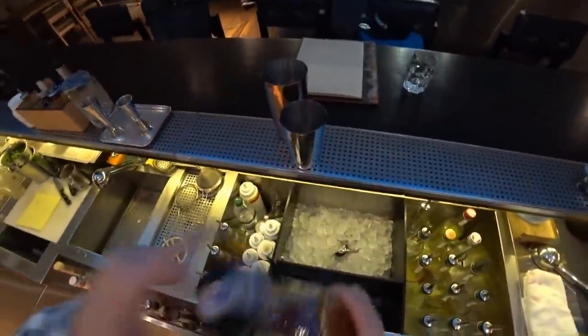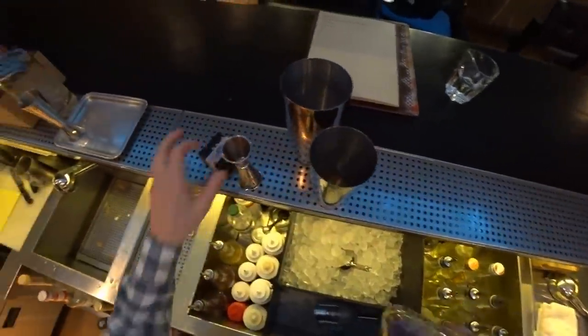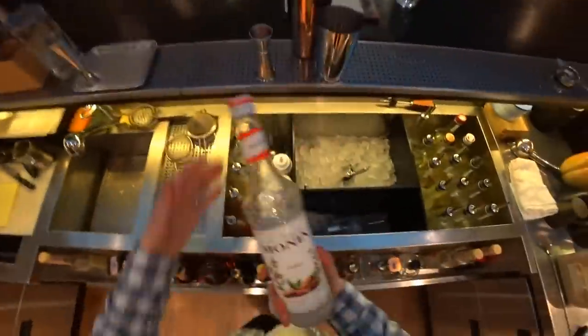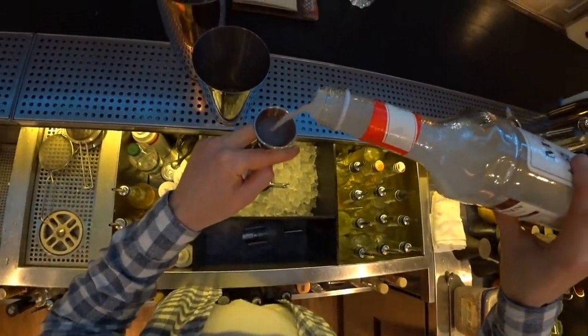The second ingredient will be Amaretto di Sarano — we need just 20 ml of this amazing liquor. The next step is orgeat syrup, also about 20 ml.